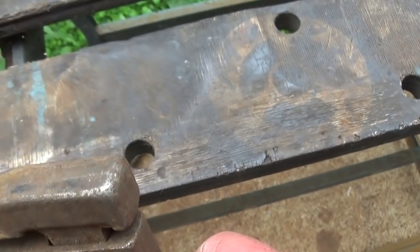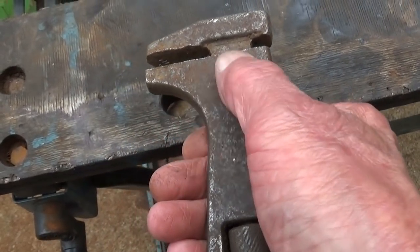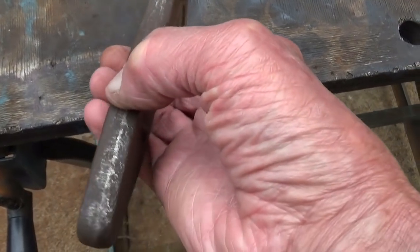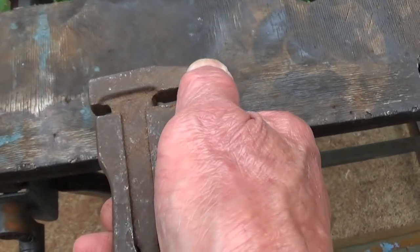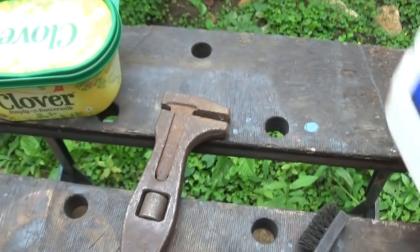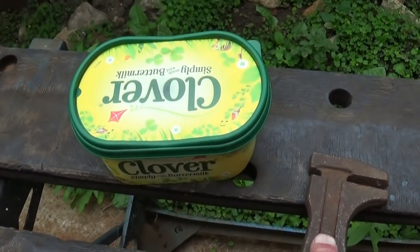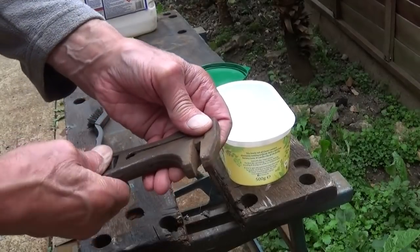I'm not going to do it quite like his, because I don't know what make this is. He polished his all up, but I'm not going to - it's got casting or machining marks on the back where it's been cut off. I think it's better to keep it like that. So all I'm going to do is give it a wash - I've got a drop of white spirit left. Just take this off, give it a wash down, clean it up, and give it a wire brush up.